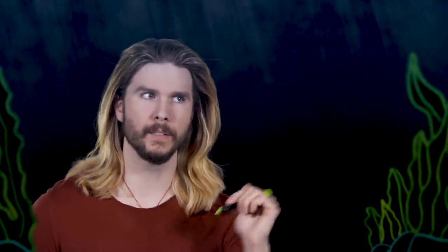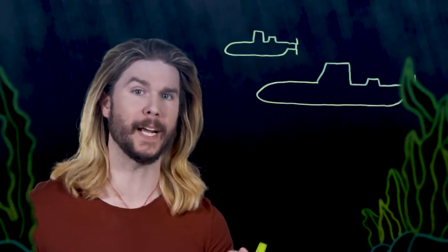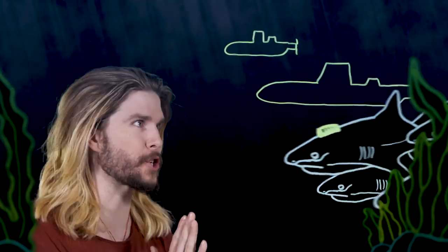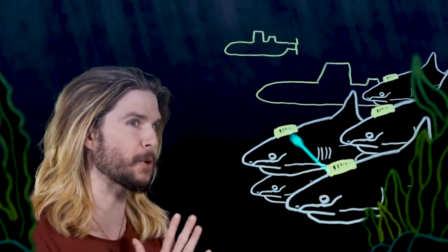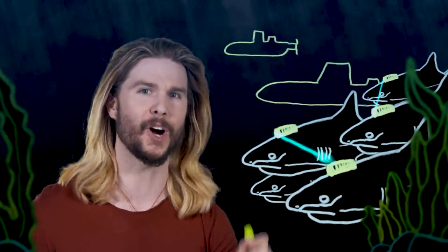Another laser shark tactic might be even scarier: communication. Right now, militaries around the world are experimenting with underwater communication using lasers — blue-green laser pulses to send information between underwater objects like submarines. This would take some supervillain technology and super-intelligent sharks, but just imagine a shiver of sharks — that's what they're called — using laser beams to communicate between each other and coordinate attacks on targets. This is terrifying.